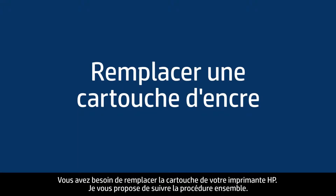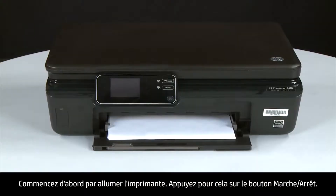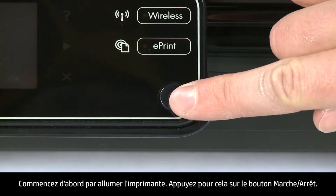So you need to replace a cartridge in your HP printer. Let's walk through the steps together. The first thing to do is turn the printer on, so press the power button.